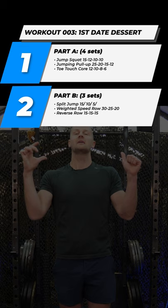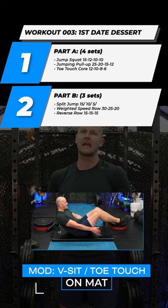Again, you can do tons of variations off the floor, and that's going to be a 12, 10, 8, 6 rep scheme.